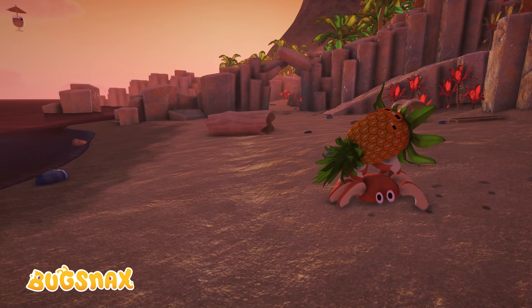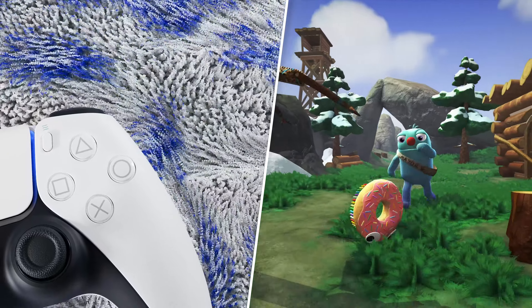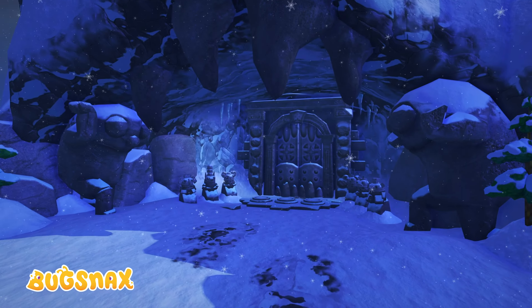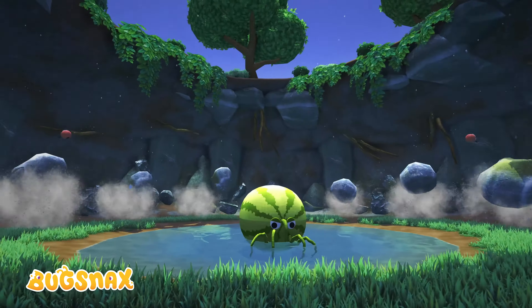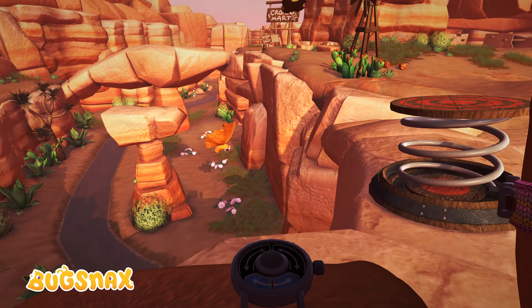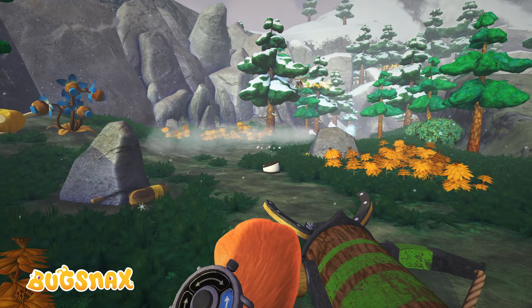In Bugsnax, instantly feel the difference of terrain between running across sand, grass, or snow. You'll also experience the impact each time these quirky critters interact with each other, and each tool and trap you use will give you a different sensation thanks to the DualSense Wireless Controller.